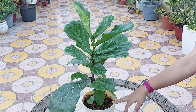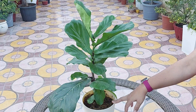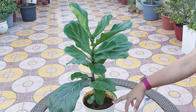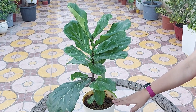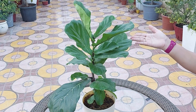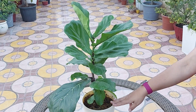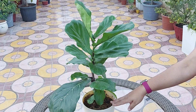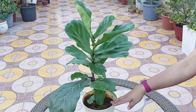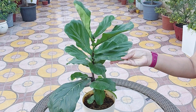You can also use neem oil spray — take 2 to 3 ml of neem oil, mix it in one liter of water, and spray. Fungus gnats are another common nuisance for indoor plants. However, fiddle leaf figs favor conditions that are not conducive to fungus gnats. If you do have gnats, your plant is likely in a darker place with too much water. Keep your fiddle leaf fig in a bright place and use well-draining, loosely packed soil to prevent gnat populations.